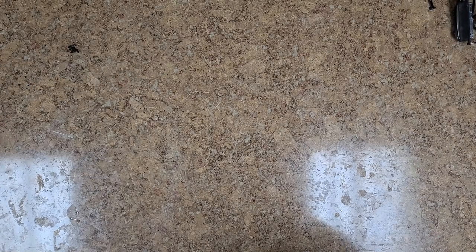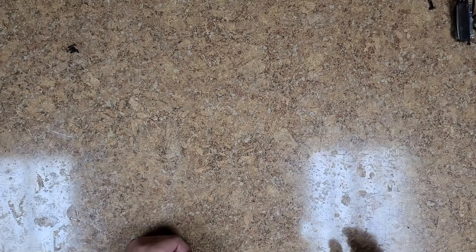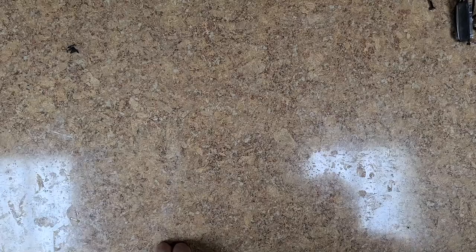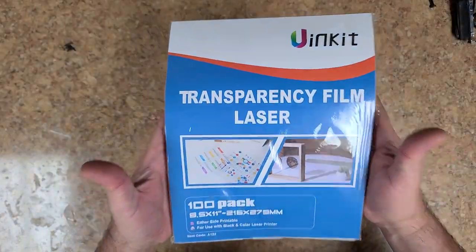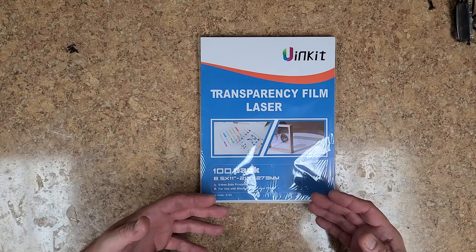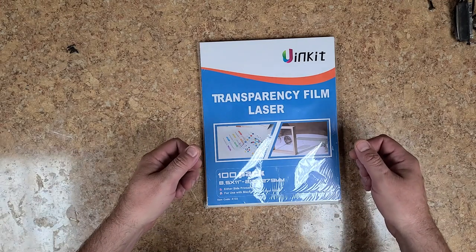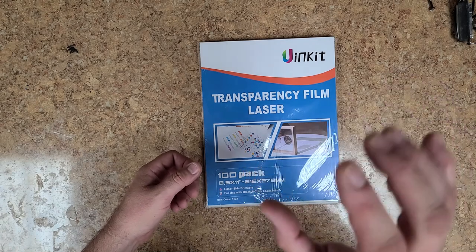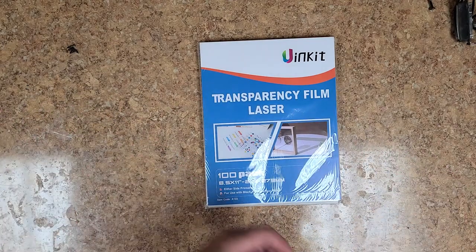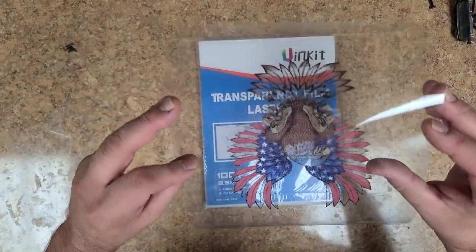Hey everybody, what's going on — Eric C here, hope you guys are doing good. I'm doing just great today. I have a little bit of an unboxing to do and trying out some new products. I've been getting some different types of printing paper — well, this isn't actually paper, it's more like a plastic film made for laser jet printers. They're clear, kind of like overhead projector sheets from school — those overhead lights where you'd put a piece of paper on a table with a big light bulb, a mirror and a lens, and it would reflect on a wall or blackboard.